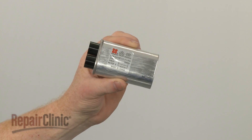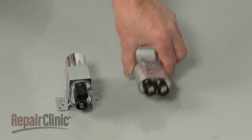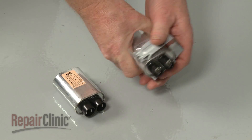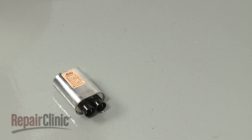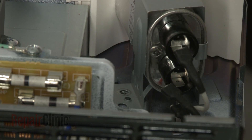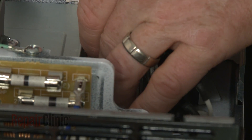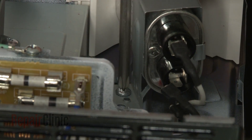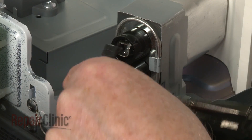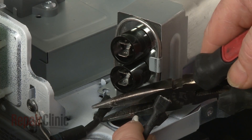Prepare the new capacitor for installation by transferring the mounting bracket from the old component to the new one. Position the capacitor and bracket in the frame and replace the mounting screw to secure. Connect the wires to the appropriate terminals on the new capacitor.